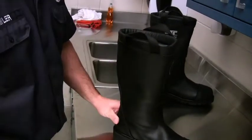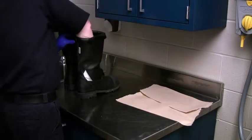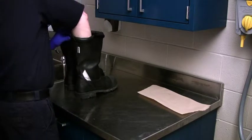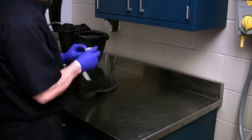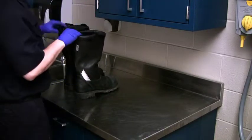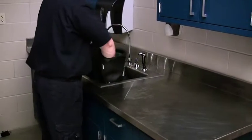To inspect your protective boots for leaks: tear off three 12-inch pieces from a roll of brown paper towels. Crumble each piece into a ball and push one ball each into the toe, insole area, and heel of the boot. Place the boots into a pan or sink filled with 5 inches of tap water and hold down for 10 seconds.